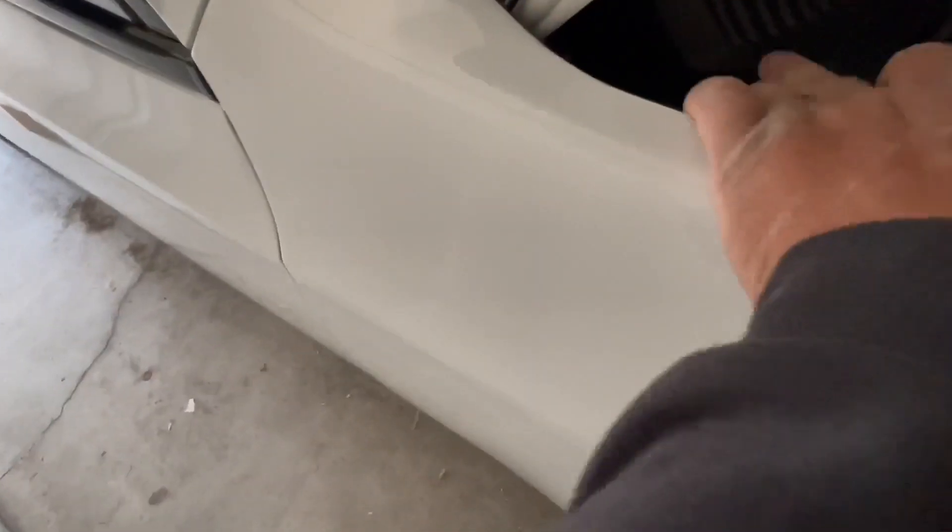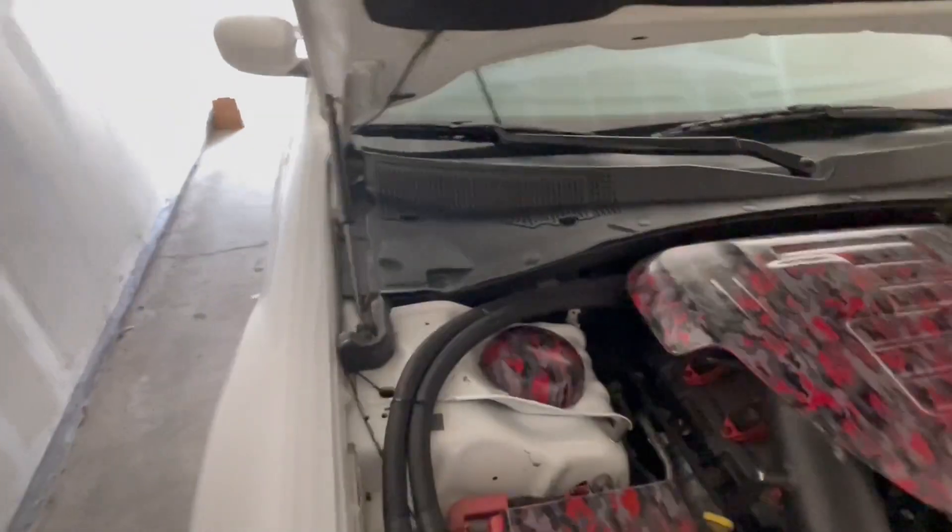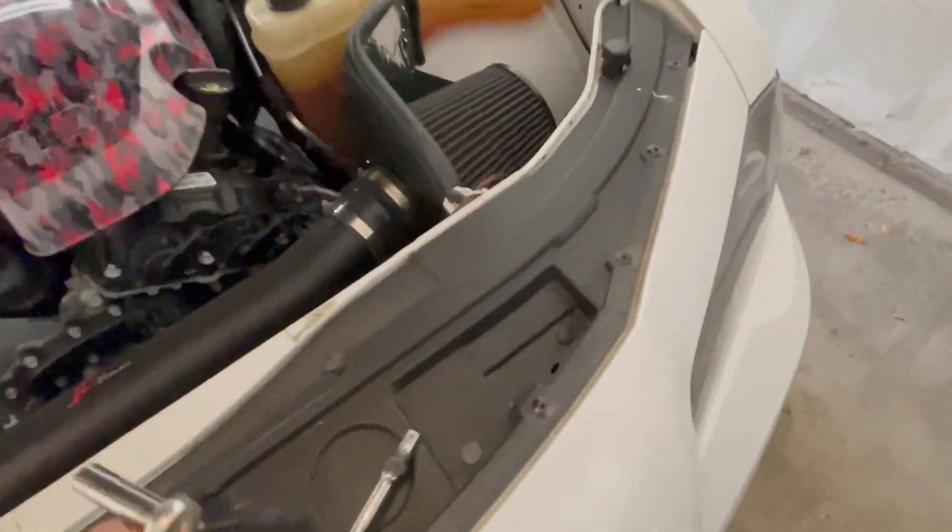I ain't too worried about what I broke — that don't make a difference in nothing in the car. It actually made that easily accessible, so yeah man. Get this battery in, crank it up, get the laptop out.